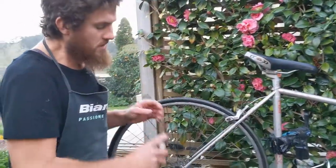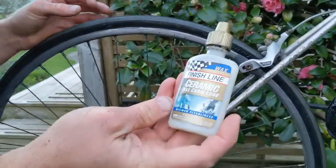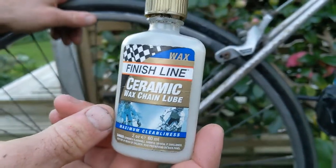Right here I've got Finish Line ceramic wax chain lube for maximum cleanliness.